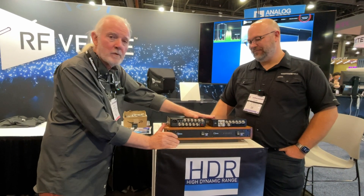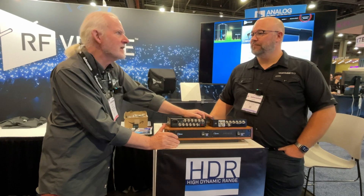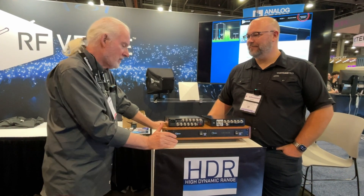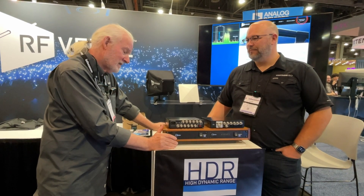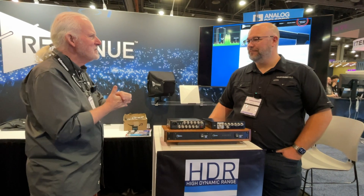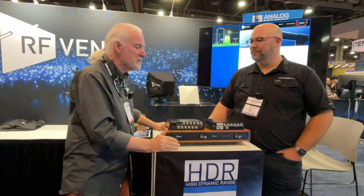Made in America — we're building these in Boston, in our newly, greatly expanded office that more than doubled in size for our production lines. We all learned a little lesson during COVID about supply chains, so now that it's in-house, we have much, much better control of that.